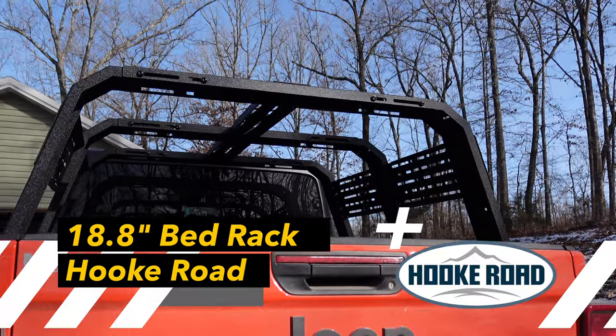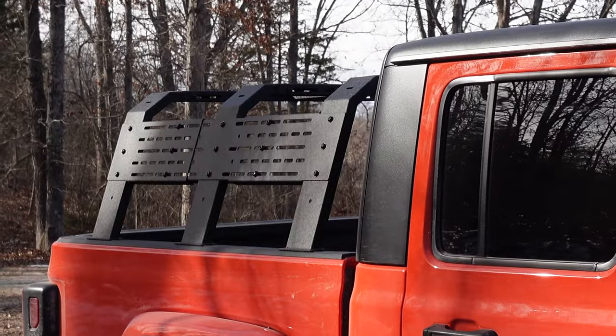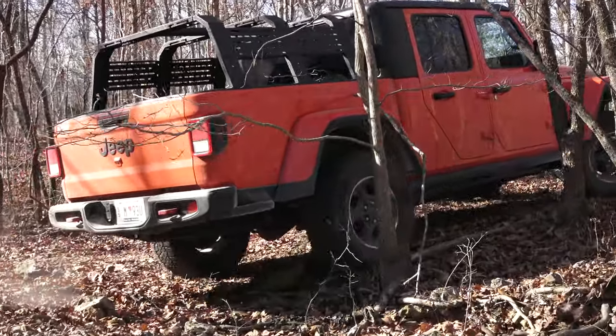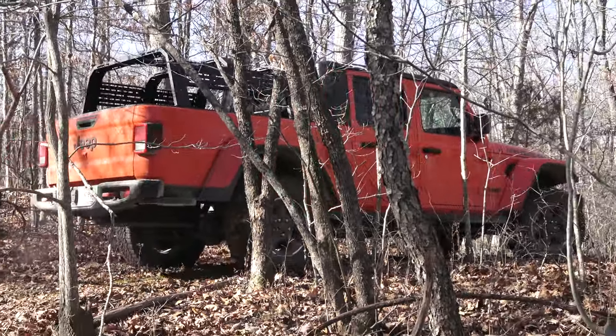To start my camping build, today I'm going to install the Hook Road Overland Camping Bed Rack. While this bed rack is not necessarily the best or most feature-packed bed rack out there, I consider it one of the best budget options you can find.